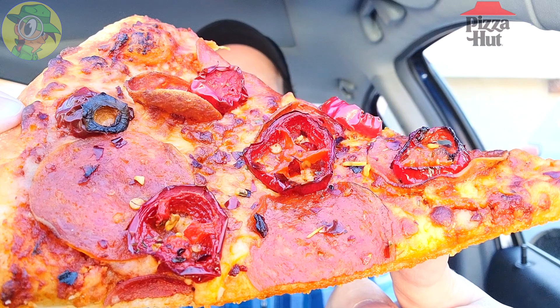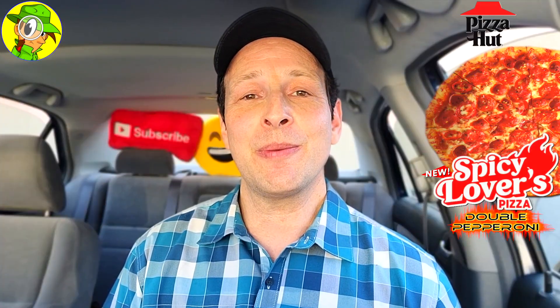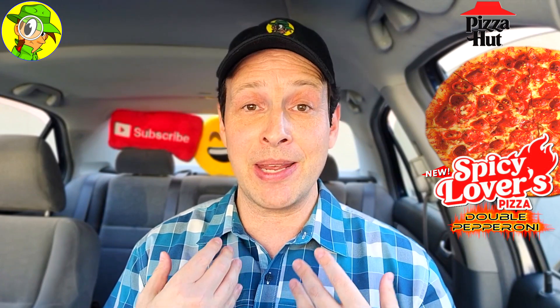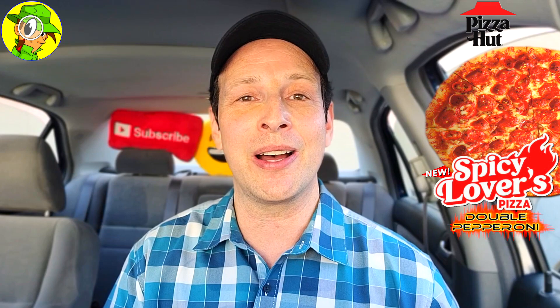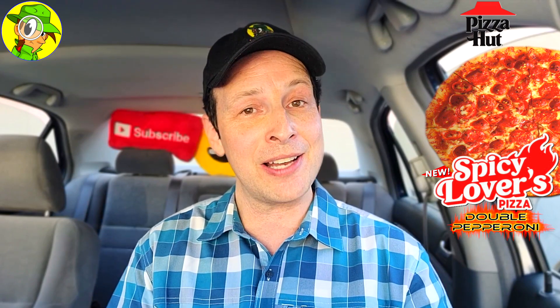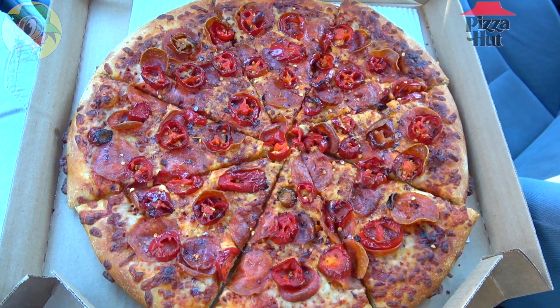Because Pizza Hut actually sent this to me as part of an advanced look — which in turn lets me give you guys an advanced look — I was in no way directed to make a video on this. It's pretty much my choice to do that, and they're not telling me what to say. This is my own personal opinion as always.